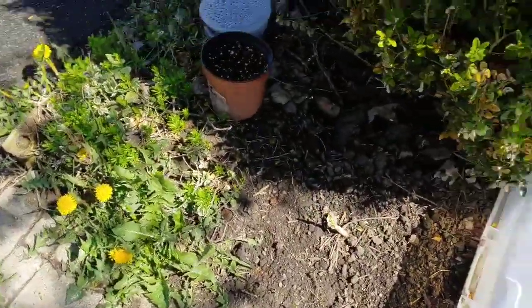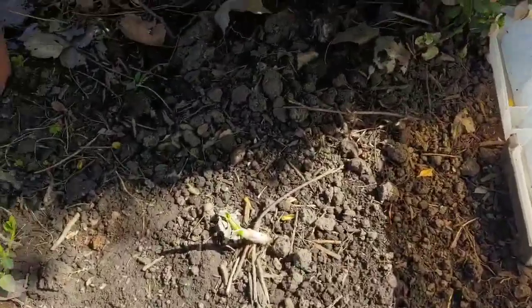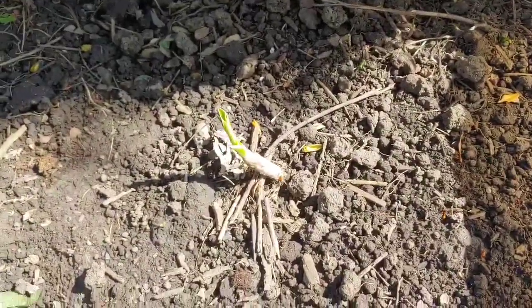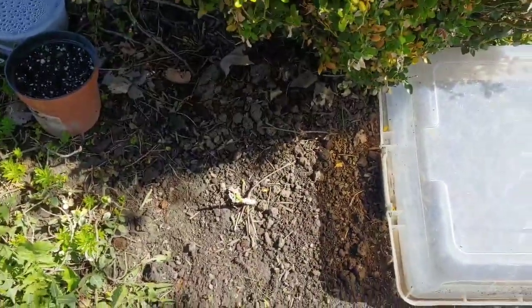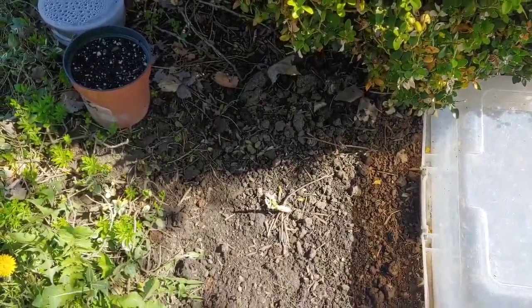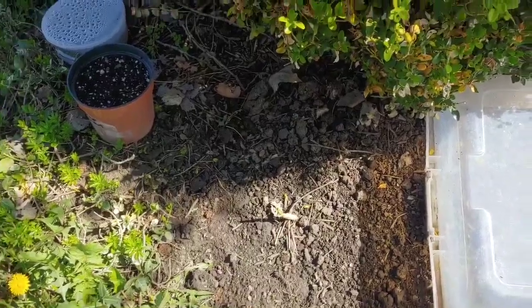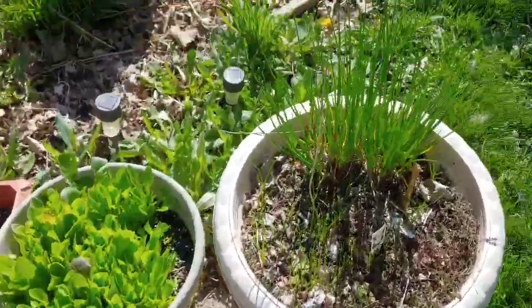Over here there's a hosta I transplanted last year — see how the hosta's coming up there. Did you know that you can take hosta sprouts when they're small like this and cut them, and if you cut them you can eat them just like you would eat asparagus? So if you have a lot of hostas coming up, the shoots are edible. Anyhow, there's a little picture of my front area.